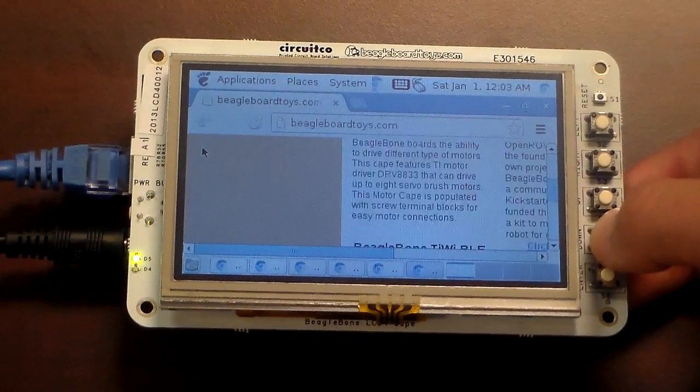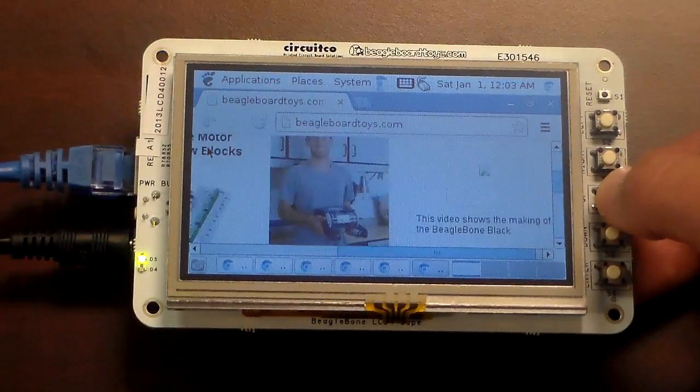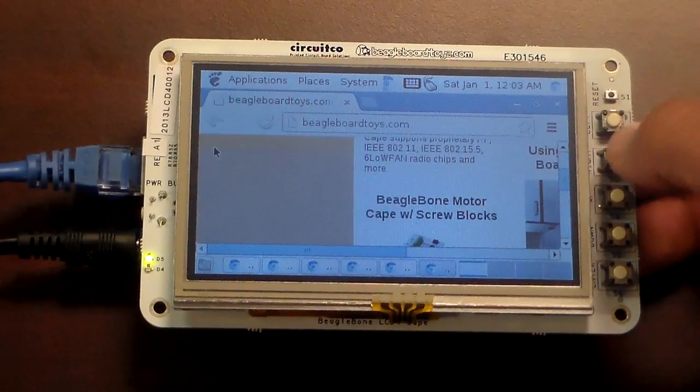The GPIO switches are pre-programmed as directional keys, which makes for convenient browsing. This also makes the screen fully compatible with Android as soon as the stable version is released.